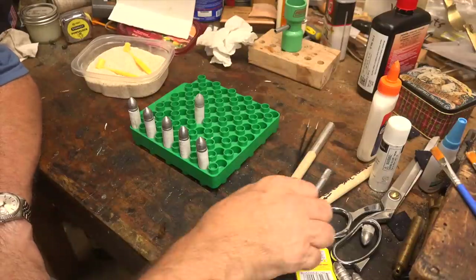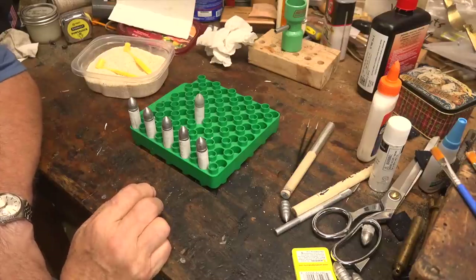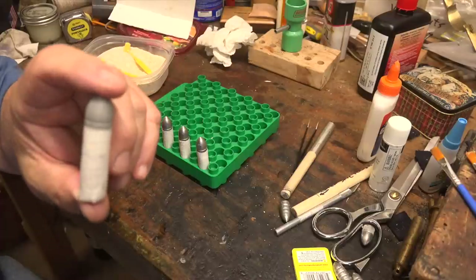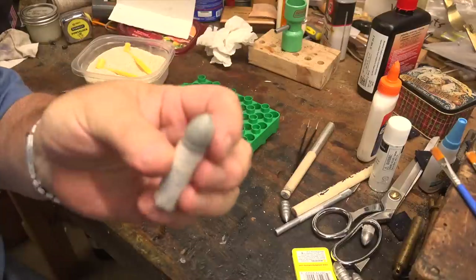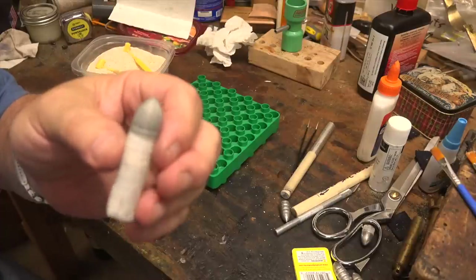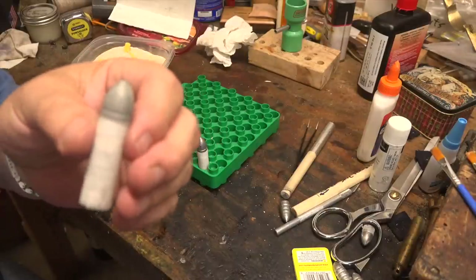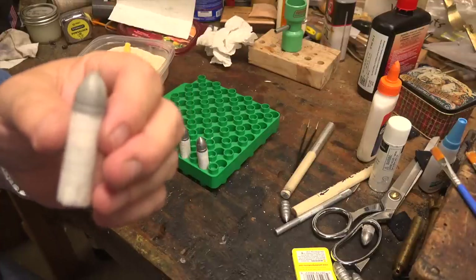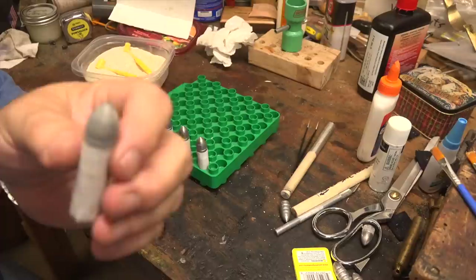Once again I let these dry for 24 hours to let the glue really cure up and get a good grip on the bullet, then we lube them. I just dip them in my black powder lube in a coffee cup heated in the microwave. A lot of people ask if that's really enough lube - and it sure seems to be. Earlier this week I shot 40 of these with no wiping at all, no cleaning until I was all done, and they all shot just fine, shot accurately, and the barrel cleaned up easily.